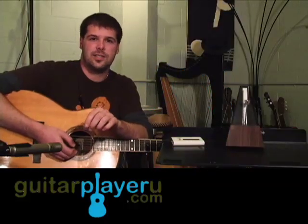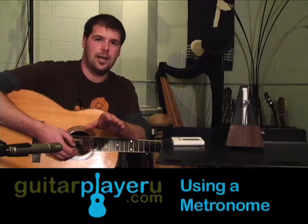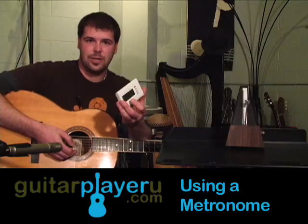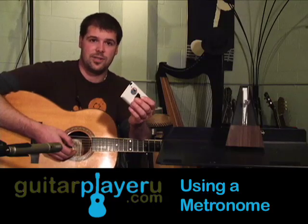Hi guys, I'm going to show you today how to practice with the metronome. Now if you're not familiar, a metronome is basically a pace setter or a beat keeper. And a lot of people are very afraid of them. I recommend a digital metronome. They're a lot more accurate, battery powered, smaller, accessible, portable, all that fun stuff.